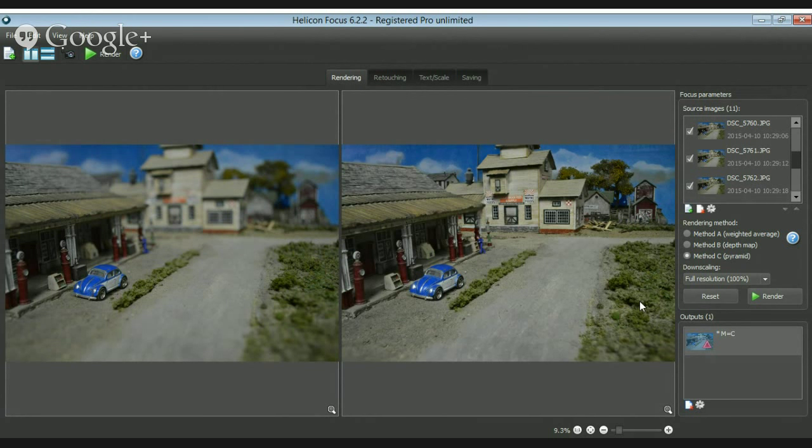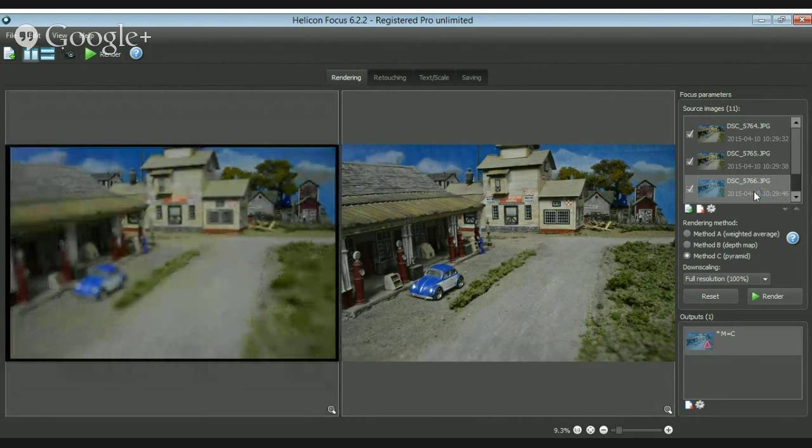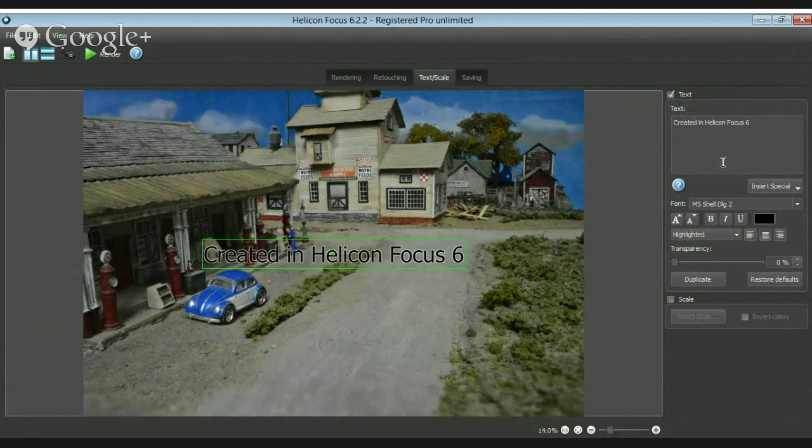A guy was photographing an insect, and in the stack photograph his antennae had moved — so they had like four or five antennae in the image. What they did was go to one picture where the antennae weren't moving, retouched it, and drew on top to use that to paint over the stack photograph.